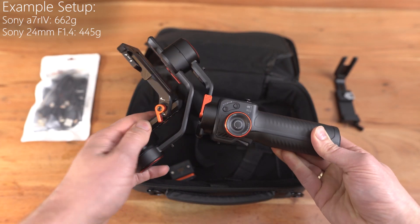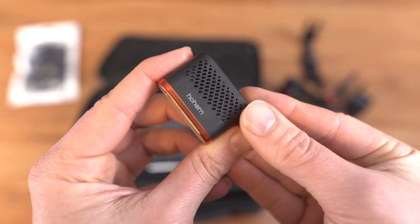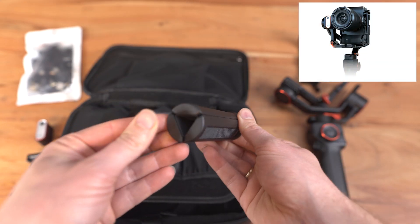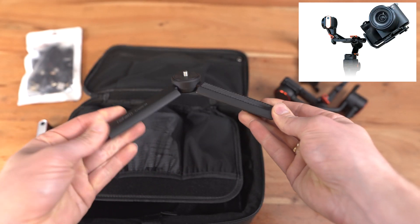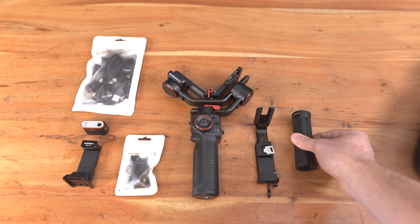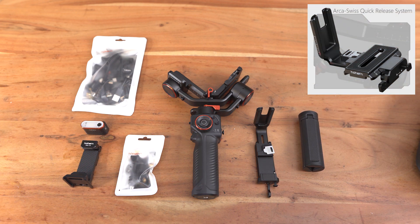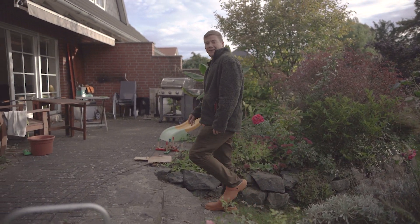It supports cameras up to 1.2 kilograms, so my setup using the Sony A7R4 together with the 24mm prime is no problem. The charging time is about three hours and then you'll get up to 18 hours of runtime. When using AI tracking with the fill light, you can film in a horizontal or vertical position. It has a specially designed L bracket where you can attach the camera with an Arca Swiss plate.